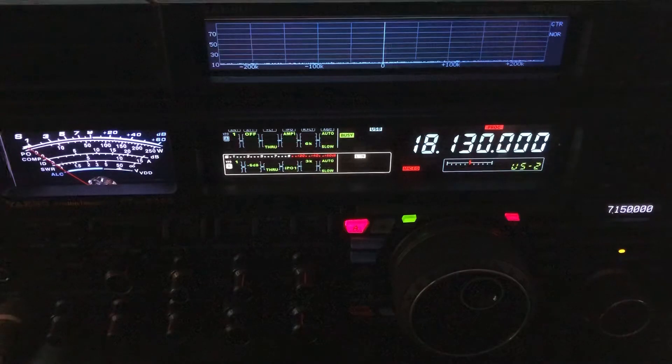The ZS-6BKW is configured more as an inverted V — we might even call it a lazy dipole. I'm on the ZS-6BKW. You can see the QSB. There's the vertical. Vertical's doing pretty well; he's almost hitting S9 plus 10. But look at him drop. Now, back to the ZS-6BKW. He's been about neck and neck between the two antennas.